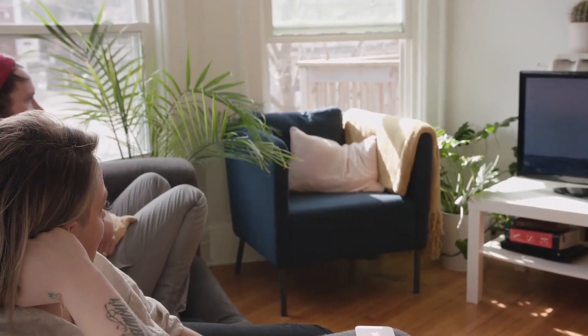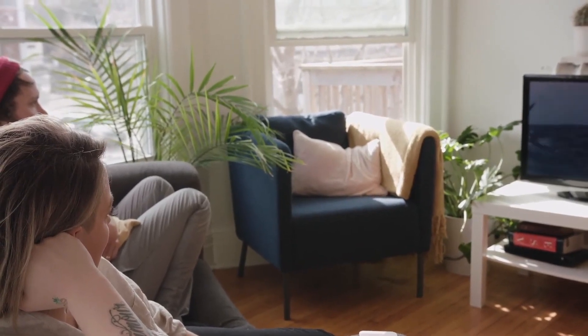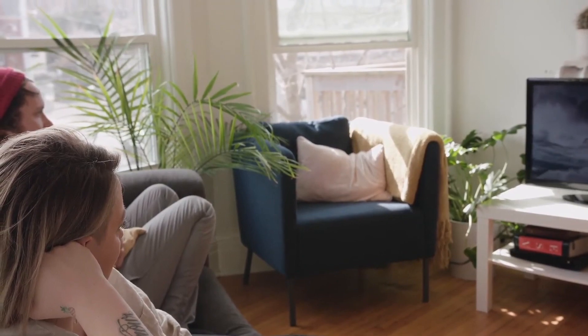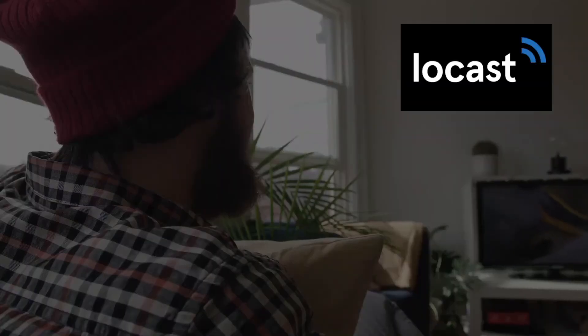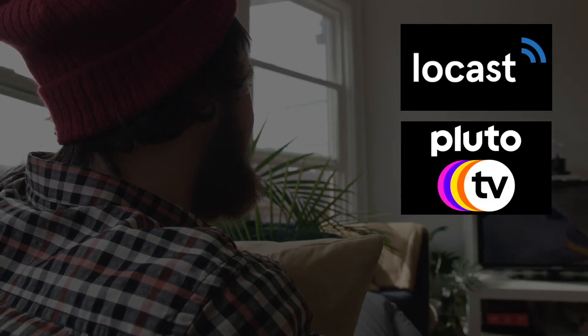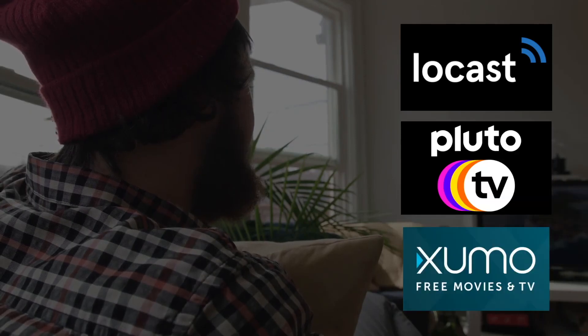Now, if you have a smart TV and a Wi-Fi connection, a way to get free local channels is to download these three apps. First one is Locast, second one is Pluto, and a third one is Xumo. Each of these offers a variety of free local channel content.